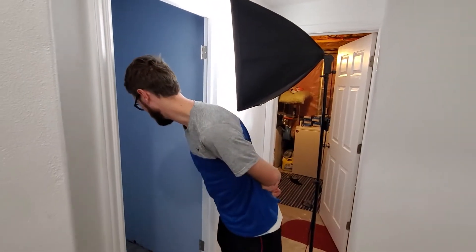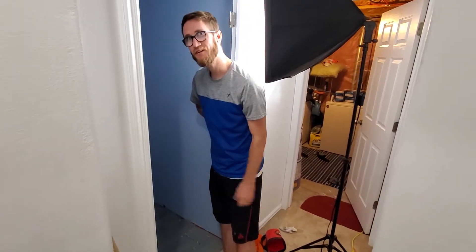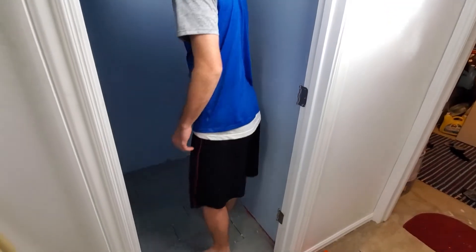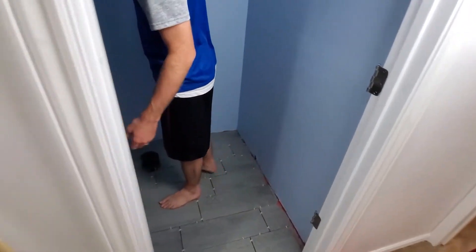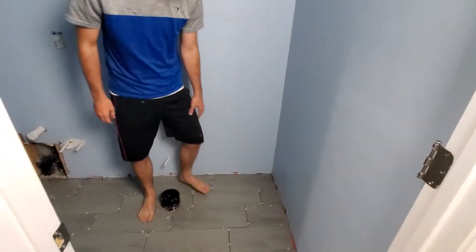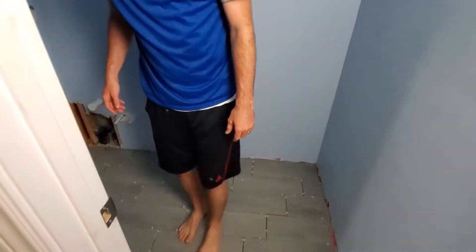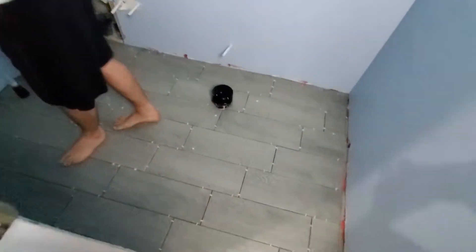Alright, so today's the day we figure out if my tiling was sufficient. I'm gonna step on it for the first time — it's been 24 hours and I'm really nervous. I should take out all of the little tile spacers. I feel like there's some ridges here, like this piece came up and then this one sunk down, but I don't think there's any trip hazards.